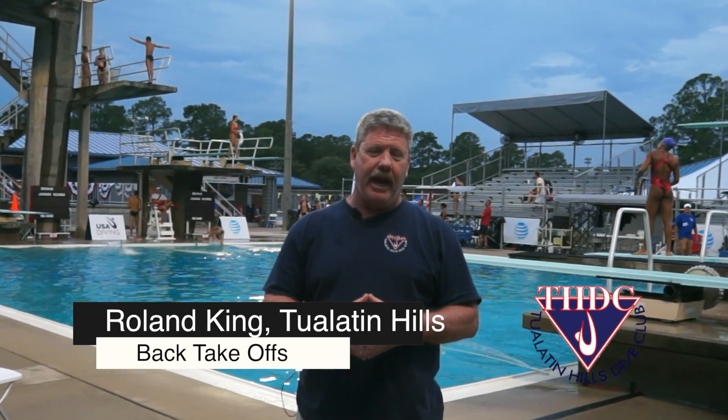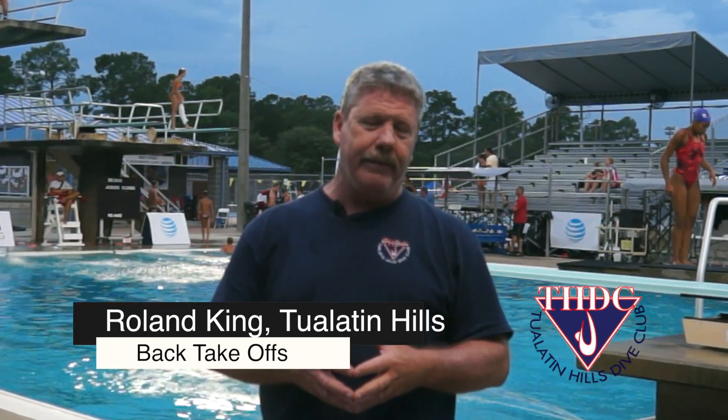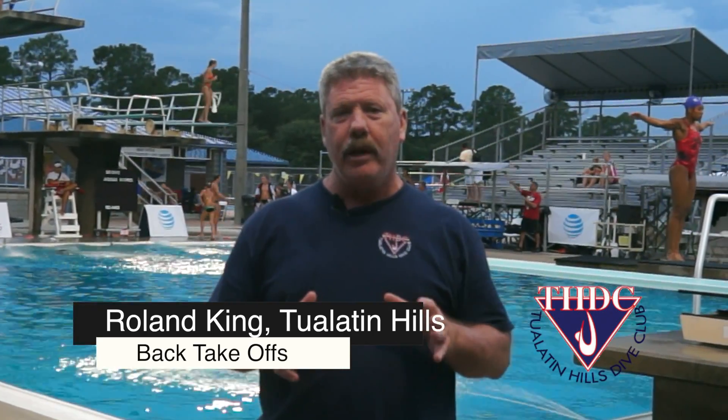Welcome everybody, my name is Roland King and I am the head diving coach at the Tualatin Hills Dive Club in Portland, Oregon. Today we're going to talk a little bit about learning a correct back takeoff from a springboard.